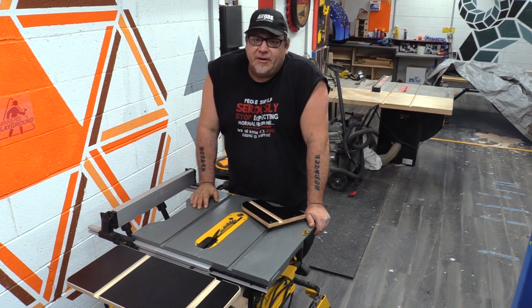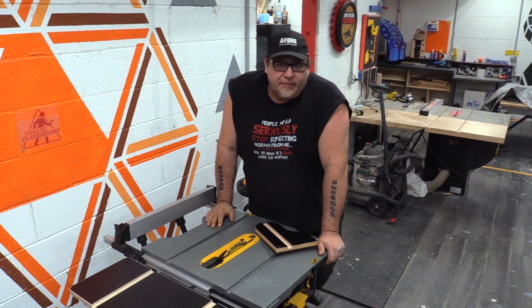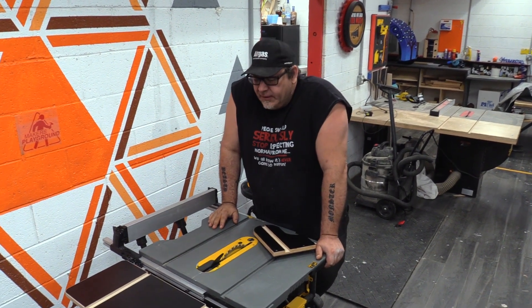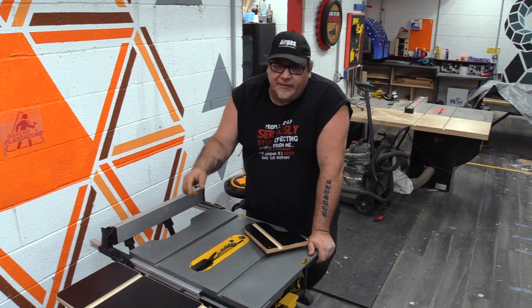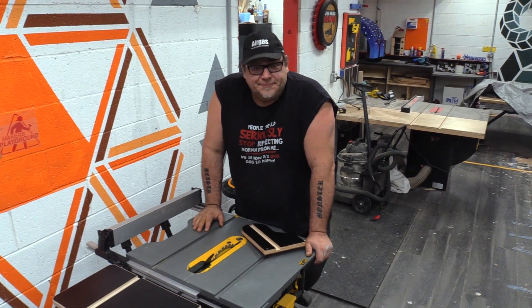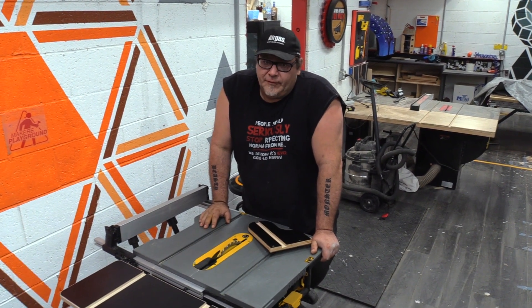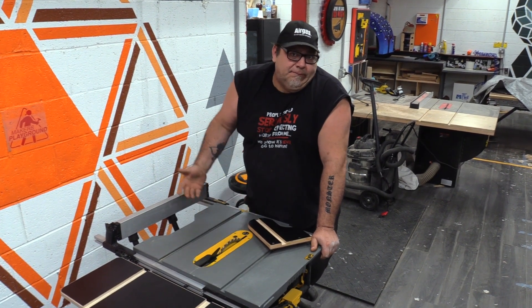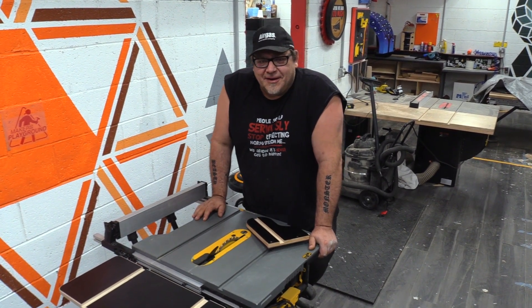So that's it — it's pretty straightforward and simple. If you have any trouble, please feel free to email us. The email will be down in the description box below. And if you're interested in the outfeed table, we start cutting those tomorrow — or if you're watching this later, we've already cut them. Thanks for watching guys, we'll talk to you soon.